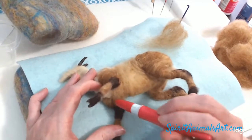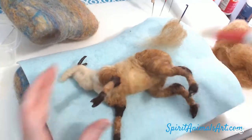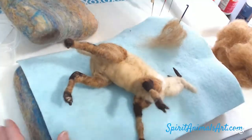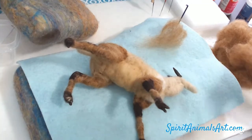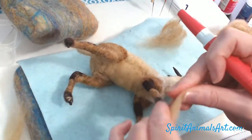You always want to make sure you're not freezing up your joints — keep those moving where they're supposed to be moving. You don't want to felt your arm down to the chest, for example.